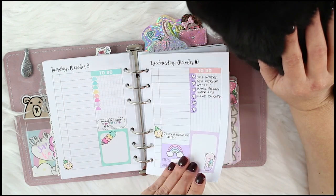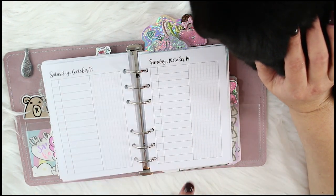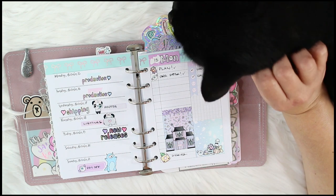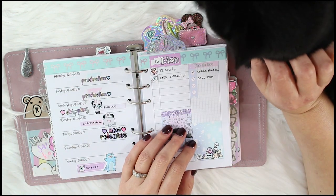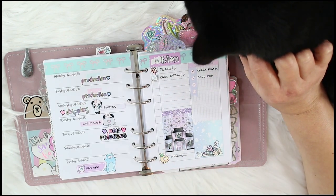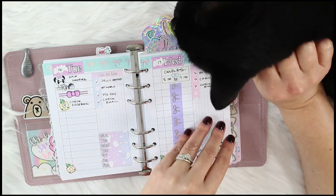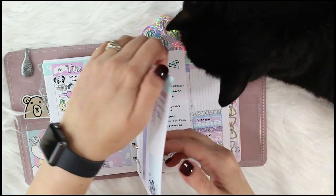Some days I kind of fall off the wagon and other days I do better. Here's this week — super cute! I used a little Halloween mini kit from Willow Wallico and some Simply Gilded washi, and I always use some Nana Sticky Stickers because I love her stuff. There are the dailies.